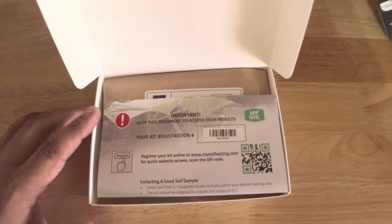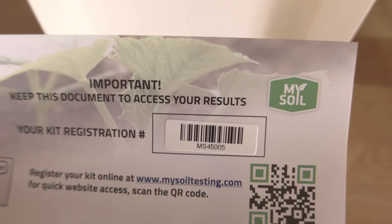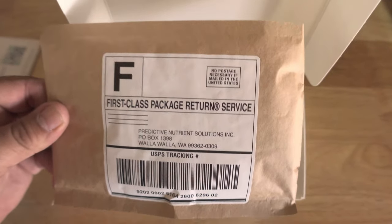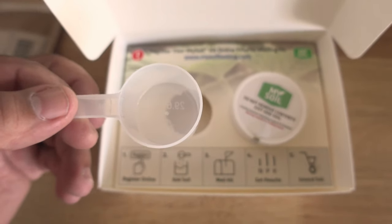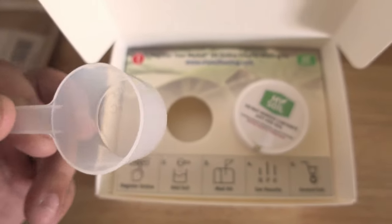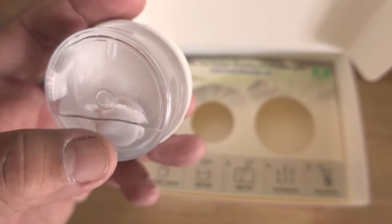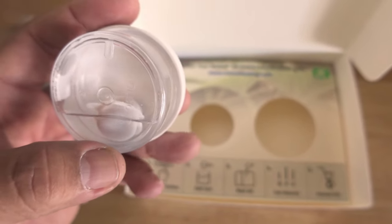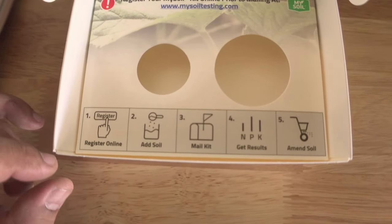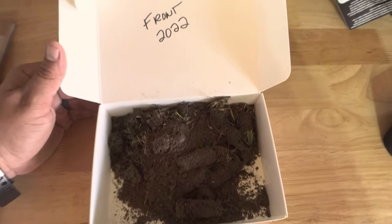Let's get into the kit. This card here is very important — that number is your registration number for when you log on to the My Soil website. Inside you also get a first-class envelope with no postage necessary to mail it back with your sample. You get a scoop to fill your soil in — make sure it's level with the cup, which is about 26.6 cc of soil. Inside the sample container, make sure you leave in what's already there, as it helps with the actual soil test when they receive it.